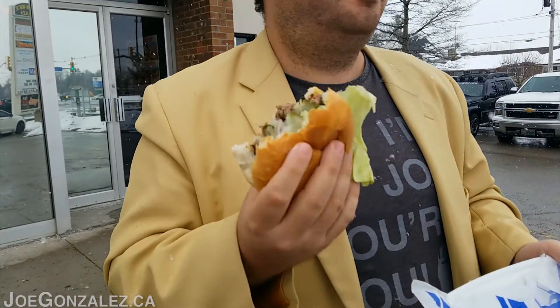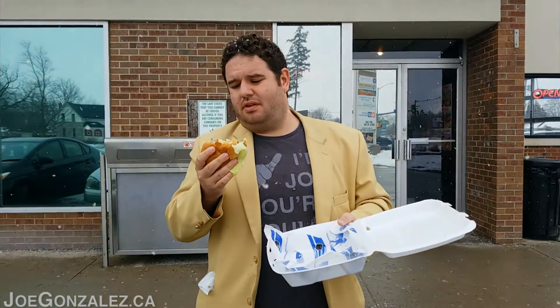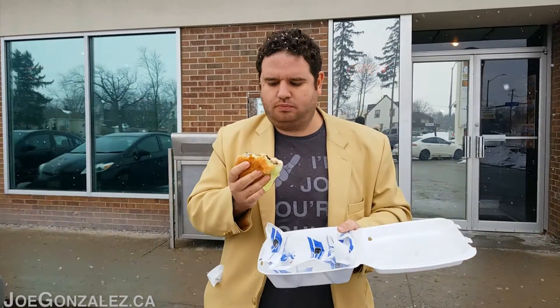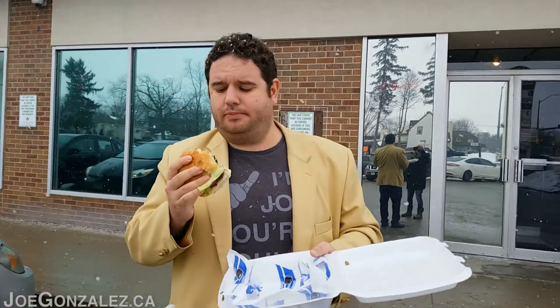Seasoned well but it's a little overcooked — you can see a little char on it. I mean, we've got a good bun here but the patty's not the greatest, I gotta be honest. This is what I was worried about. I love their chicken wings, but I gotta say, if you come to Handlebar Hank's, get the wings, not the burger.